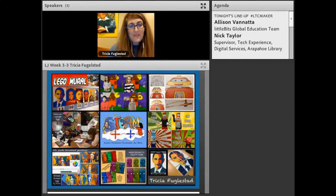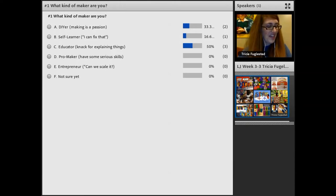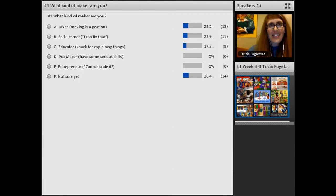We're going to start with a poll question. The poll question is going to ask: what kind of maker are you? I didn't invent these categories — this is something I saw online when I was searching around for maker questions. I thought it was important to ask yourself what your maker style is — maybe it's your learning style, maybe it's your discovery style.